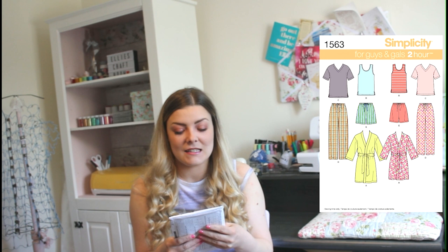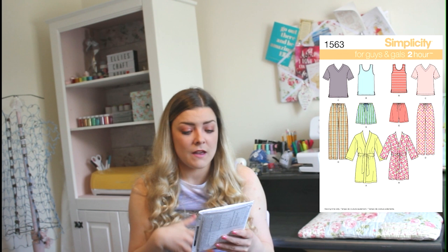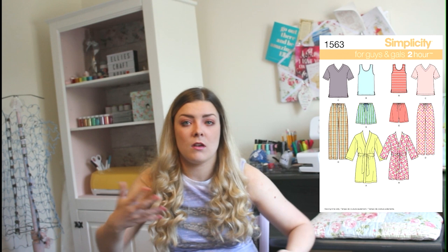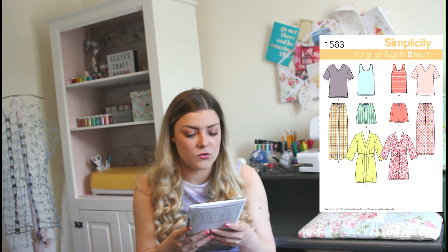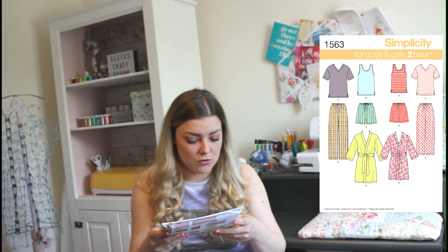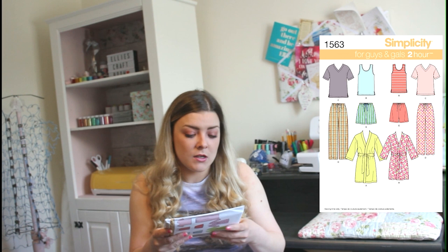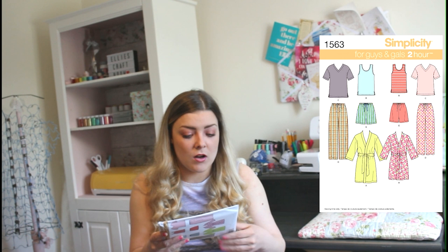Our last design is Simplicity 1563, in sizes US extra small to extra large. This one is fantastic because you've got so many different options — a tank top with a V-neck, a vest top with openings on the side for a looser fit, trousers with drawstrings and elastic, shorts as an option, and then last but not least a dressing gown design with really big sleeves, very open and free-flowing, which is absolutely gorgeous.